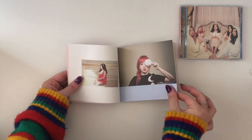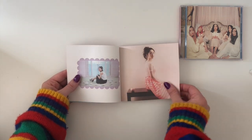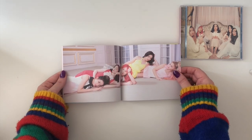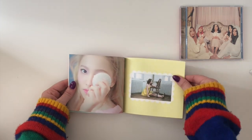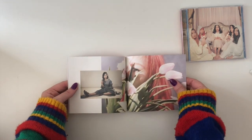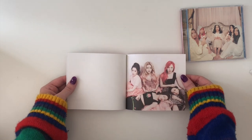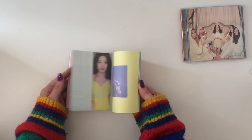They look so different — they've matured so much evidently. I really dig the red hair on Wendy, and Joy fits this concept really well. Oh my gosh, so cute, look at Irene too. I think she looks really, really good in this concept.